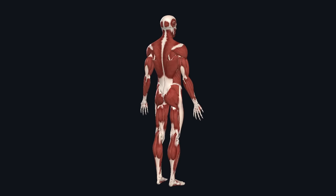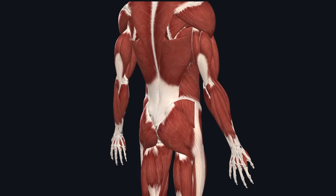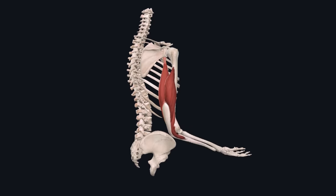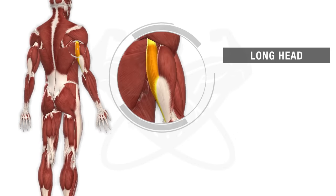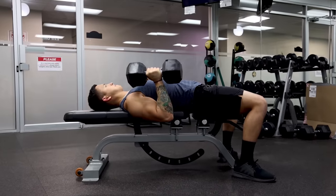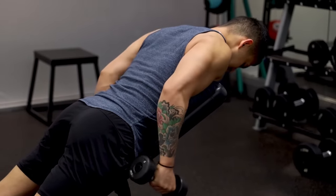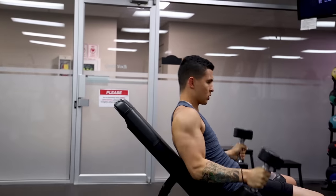To start, let's briefly cover the triceps muscle anatomy and what this means for your training. The triceps is a large muscle of the upper arm, making up most of the arm's mass, with its primary role being to extend the elbow. It's composed of three distinct heads: the long head, which is the largest and located towards the back of the arm; the lateral head, on the outside of the arm; and the medial head, the smallest. When training your triceps, you'll want to adequately hit all three heads for better growth and symmetry over time.